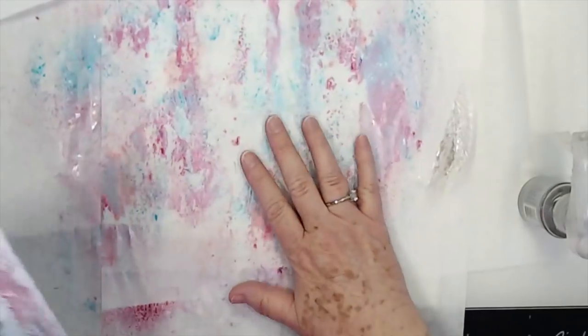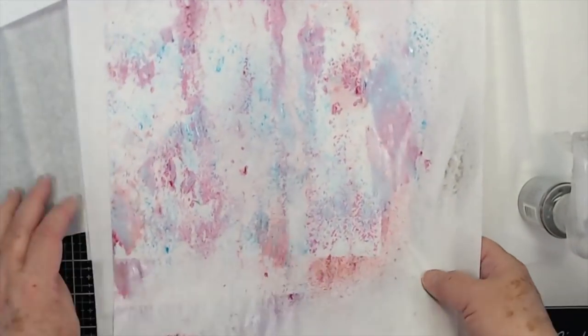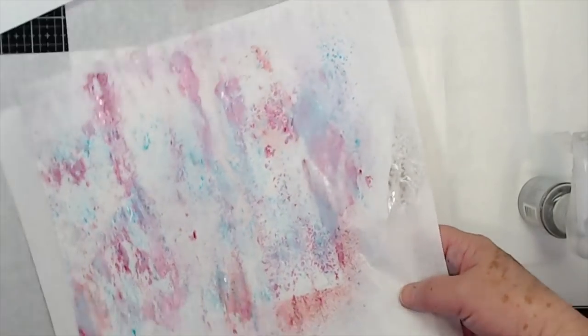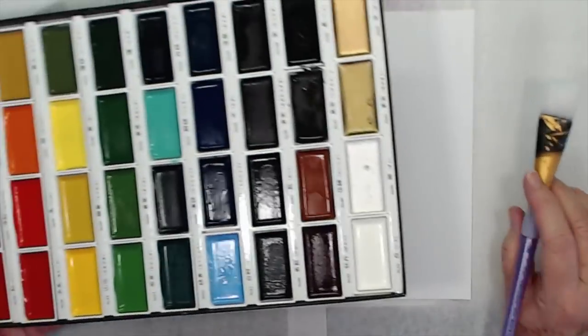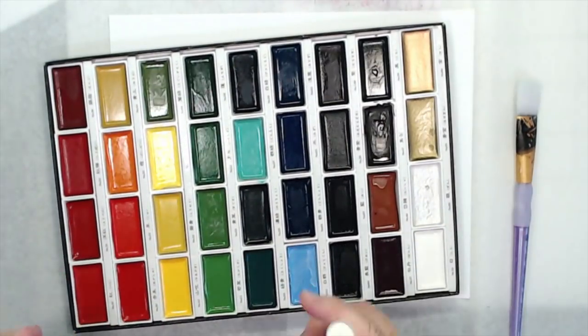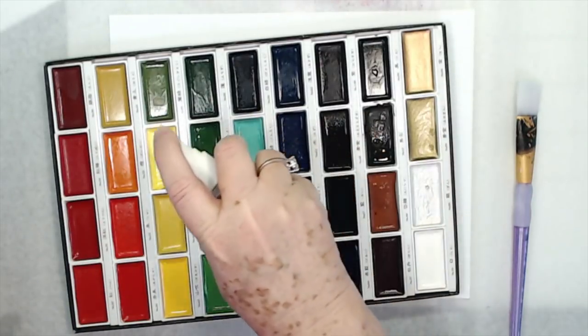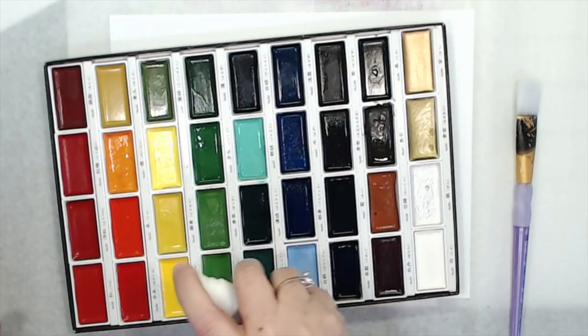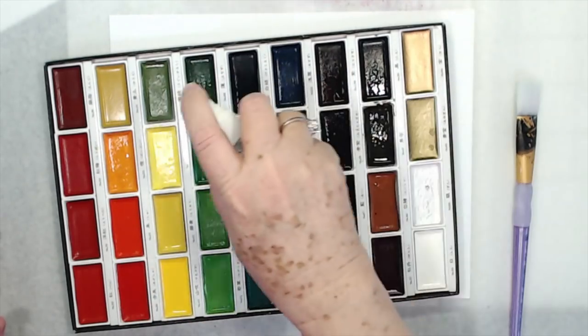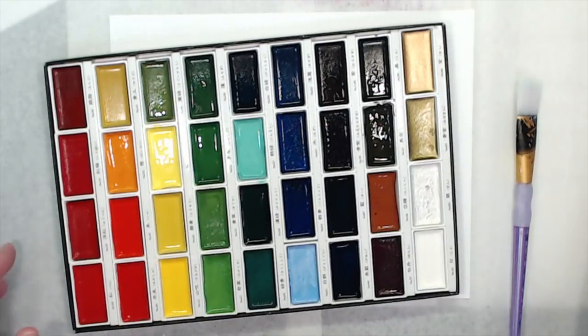I don't know if you can see the shine in these or not, but they're absolutely gorgeous. Now I'm going to set my papers over there too, because we're going to use these papers I've sprayed. Now we're going to go to watercolor. I know a lot of people have watercolor, and if you don't have watercolor, use watercolor markers, watercolor pencils, whatever — just use what you have. Anything that will put color on a page.